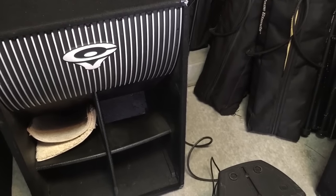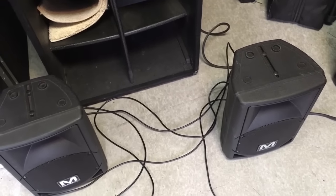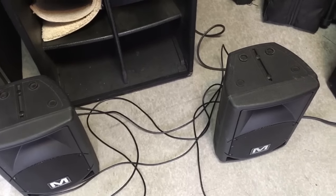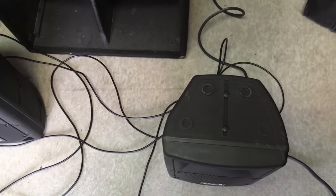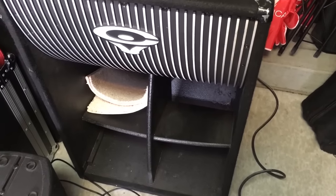I wanted to show you the front-of-house system we're using right now — just a couple of 8-inch Marathon powered speakers. Everything on the back is zeroed out: zero gain, zero treble — everything is flat.